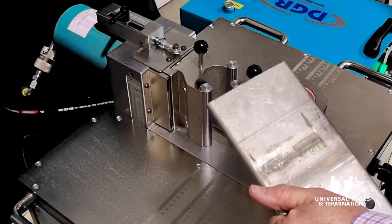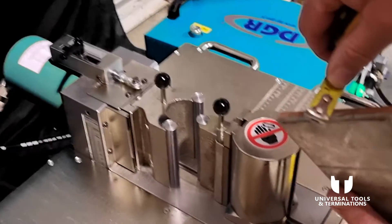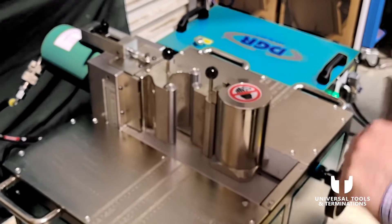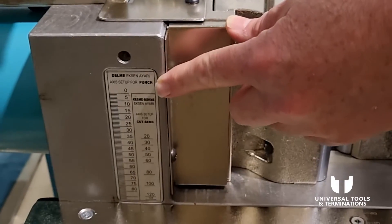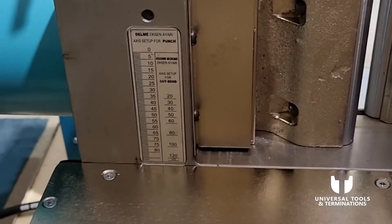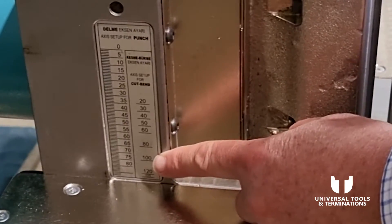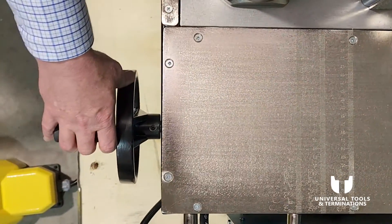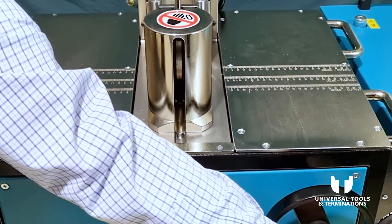I've got a piece of spare bus bar here — I'll run the tape over it. It's 100mm wide and 10mm thick. When bending a 100mm bar, you'll notice that on both sides of the hydraulic ram we've got a tape measure. To set up for a 100mm bar, we bring the platform down to the 100mm level using the wheel at the front and wind it down until we reach the 100mm mark.